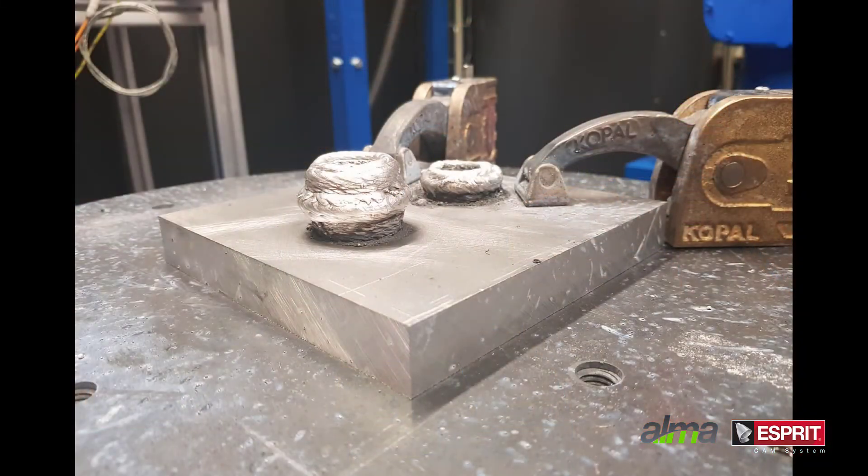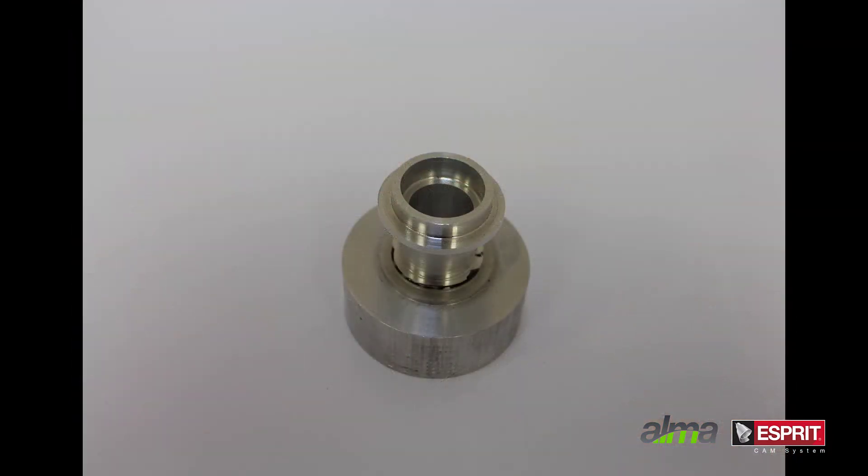The resulting additive part is then machined using traditional subtractive processes programmed in Esprit. Thanks to this collaboration with AlmaCam, you can now run additive cycles programmed with Esprit on robots, expanding the possibilities in additive manufacturing.